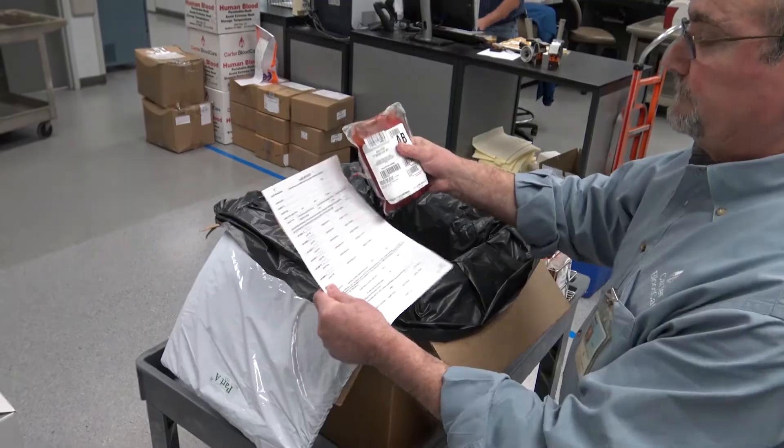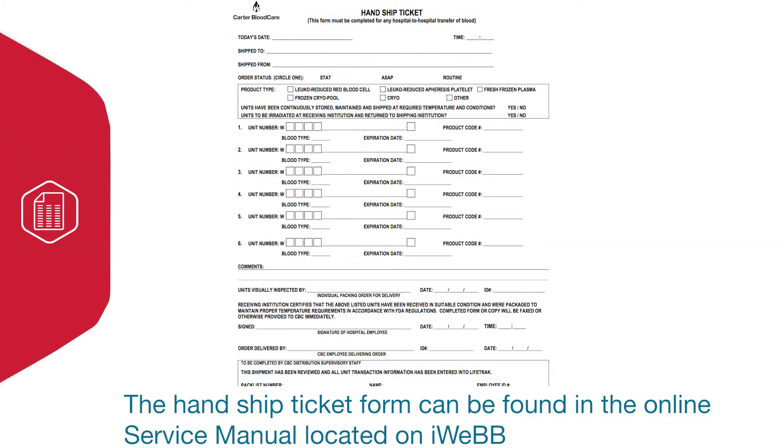Once you've assembled your packing materials, you can remove the red blood cells from refrigerated storage and begin the packing process. First, you're going to want to document the unit information that will go on your hand-ship ticket form. This includes the blood unit number, the expiration date, the product code, and the blood type.